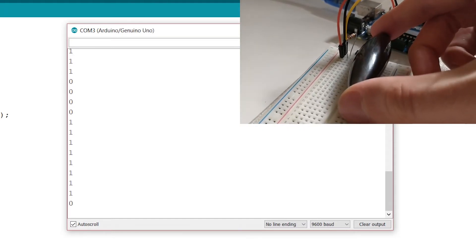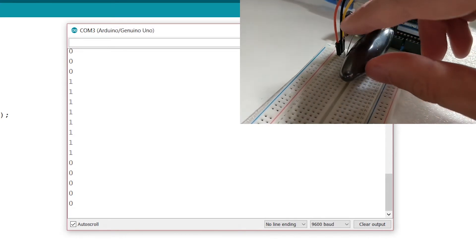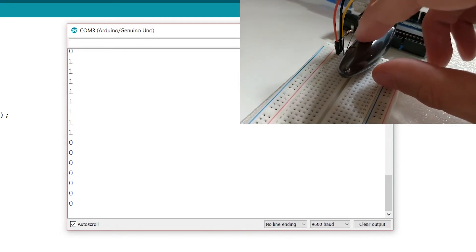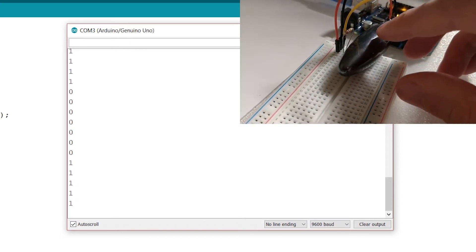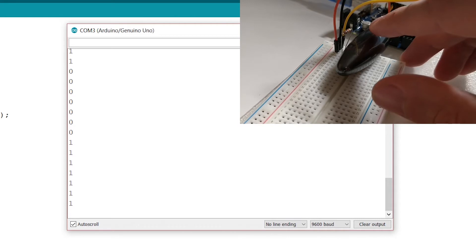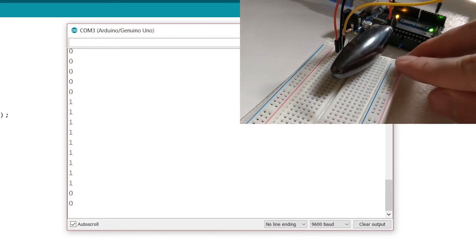Let's try that again — you'll see it will change to 0 if I roll around the magnet a little bit. And now you see my pole has changed and it turned to 1. If I turn it around again, it changed to 0. There we go.